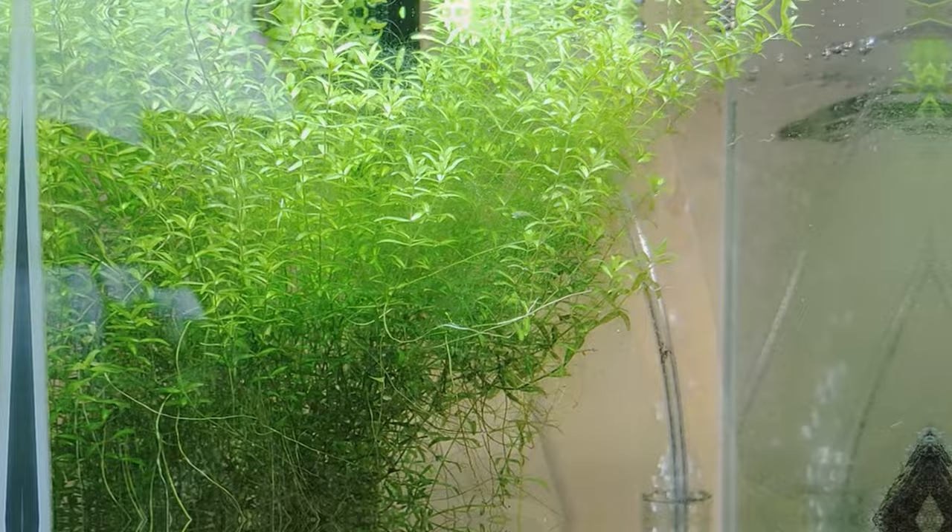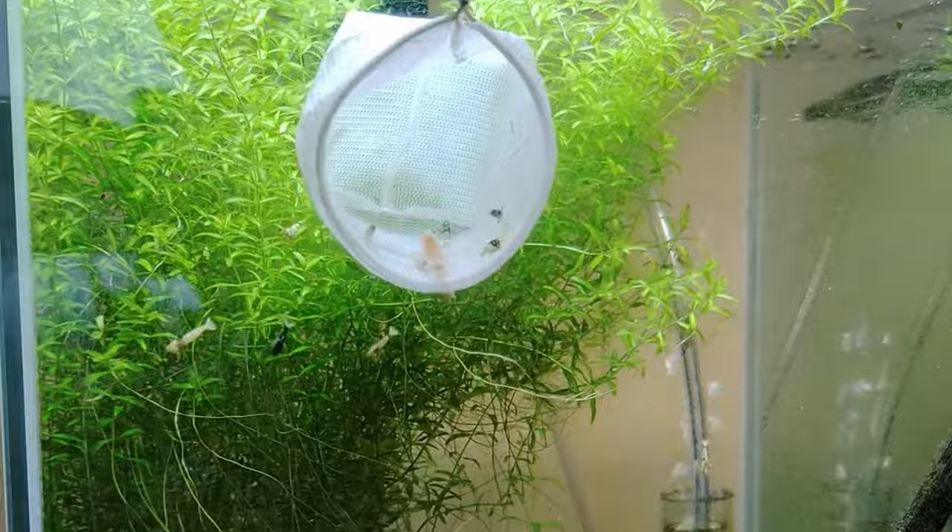Once the water parameters in the acclimating bucket become similar to the hosting tank, it'll be time to put the shrimps in their new home. Always done slowly — in here we made it 8x speed, but at home take your time.